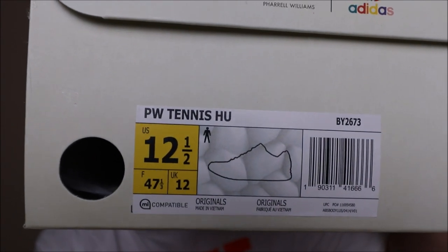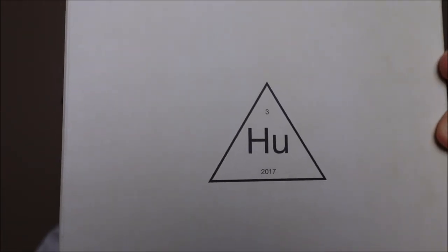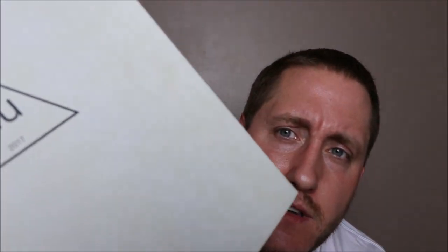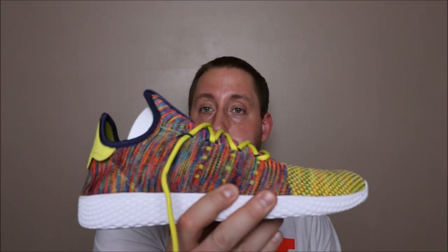There's the sizing, item code, and barcode. The top of the box has 'HU 2017' with the number three at the top of the triangle. It's a very basic box — off-white with a little bit of marbling that probably won't show up on camera, but it is there. Very basic, nothing on the bottom.